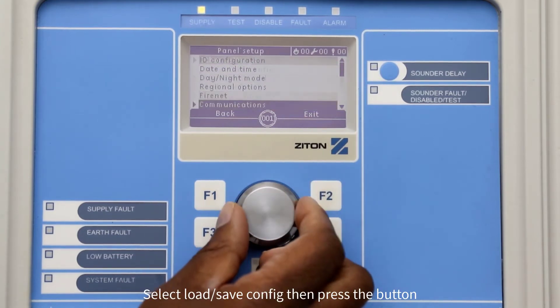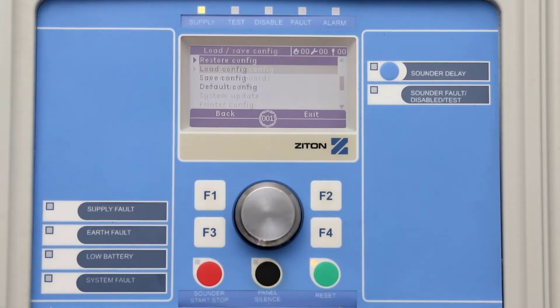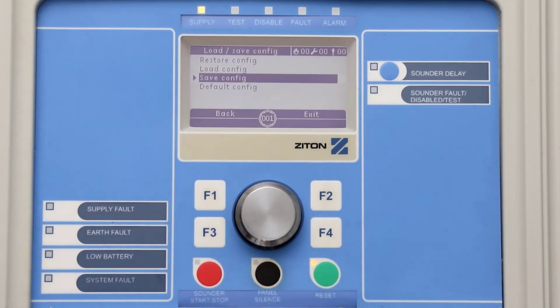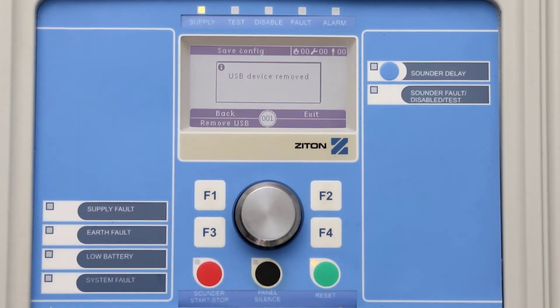Now select Load/Save Config, then press the button. To save the panel configuration onto the USB stick, simply select Save Config and press the jog dial button. Once the operation has been completed, press F3 to select Remove USB, then remove your USB stick from the panel.